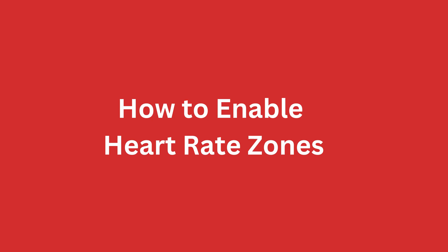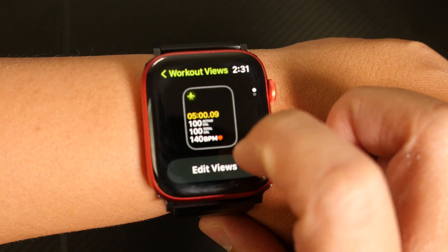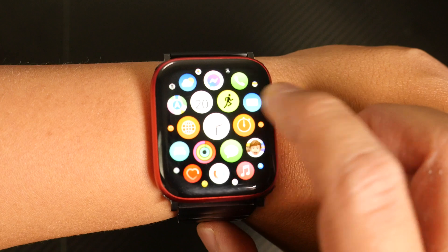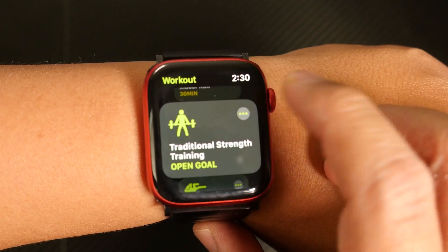How to enable heart rate zones. Many workouts are already programmed to show you your heart rate zones. However, if they're not showing up, you can easily turn them on. From your Apple Watch, first enter the Workout app, then identify the workout you want, and tap the three dots in a circle to the right.